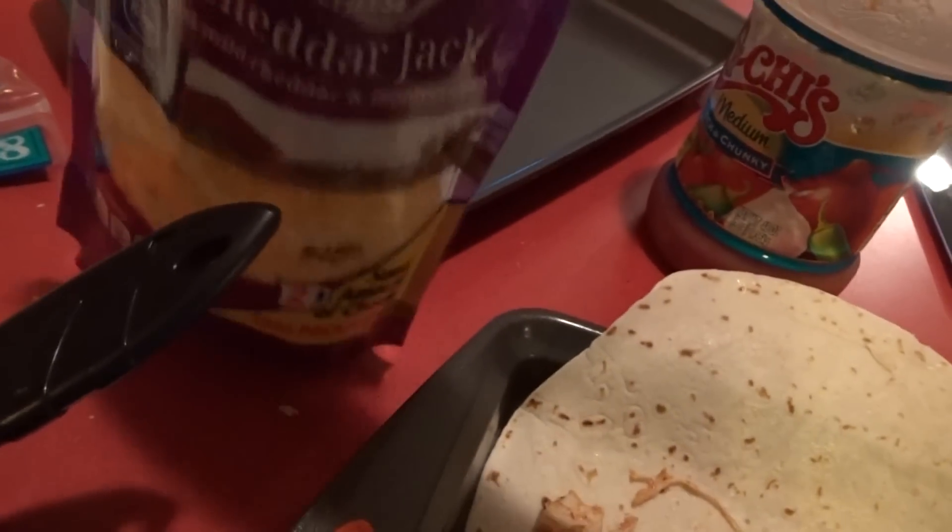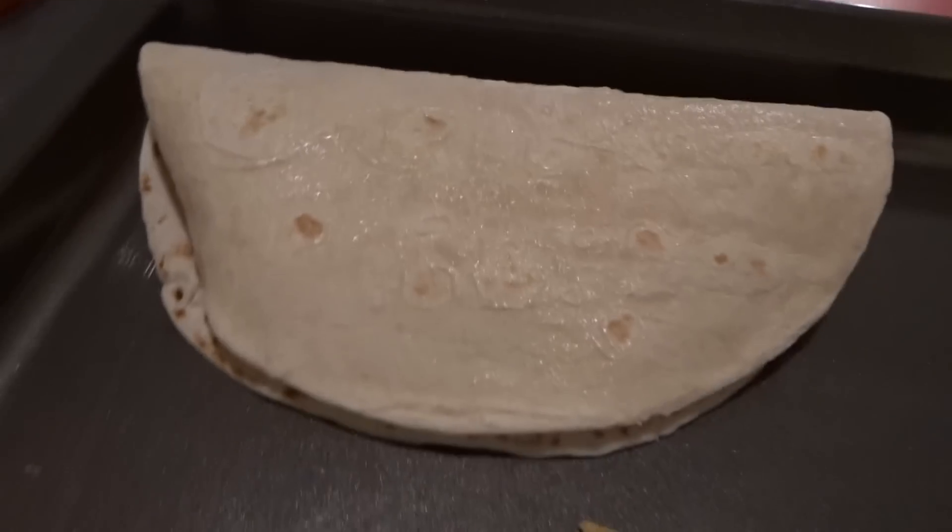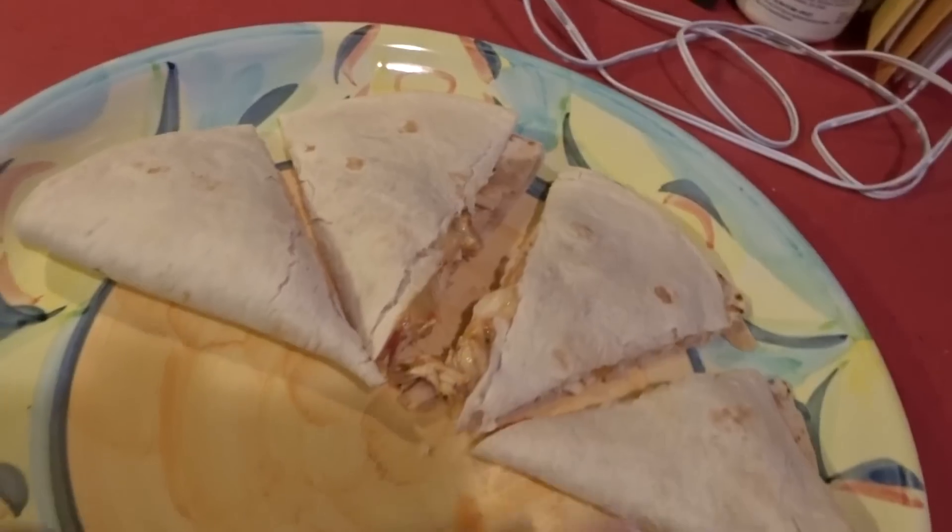Turn the tortilla over and put the chicken mixture in the center of one side, kind of spread it out. Sprinkle on some of your shredded cheese, then fold it over. Continue until your pan is full and you're out of mixture. Bake them until they're golden brown — about nine to eleven minutes, or until the edges are crisp and golden. Take them out of the oven, cut them into little wedges, and serve with sour cream and more salsa.